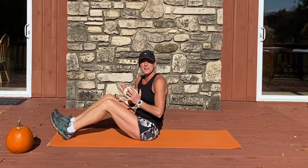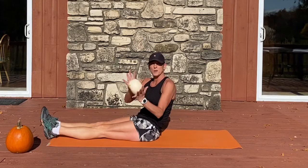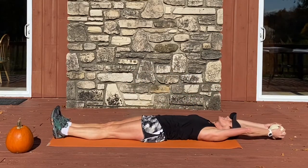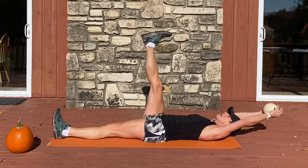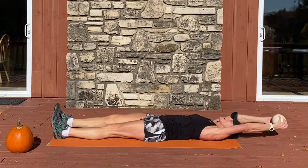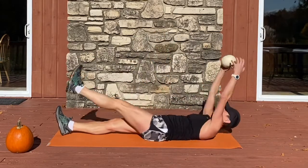Our next moves are going to start reclined on our back. Lengthen your legs long. Grab your lighter weight pumpkin or dumbbell and meet me with your arms overhead and your legs long. Your right leg comes up and you tuck the pumpkin underneath the leg and lay back. Left leg lifts, tuck underneath the leg and lay back.